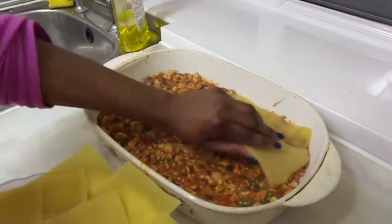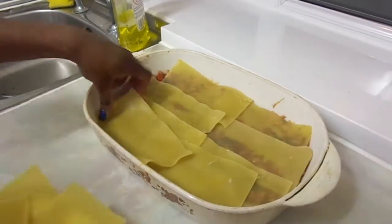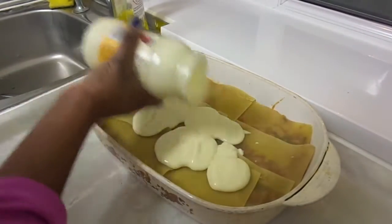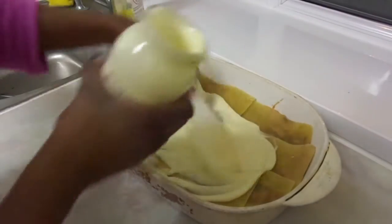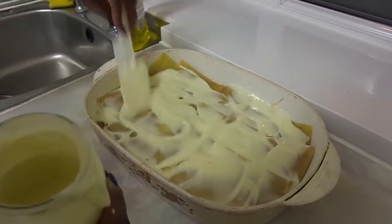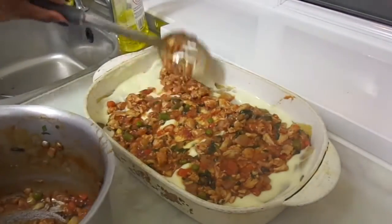Then cover the chicken mix with lasagna sheets. Pour some creamy sauce for lasagna onto the sheets and use a spatula to create an even layer. Then repeat the last three steps to form your second layer for the lasagna dish.